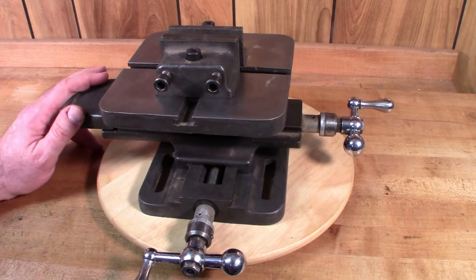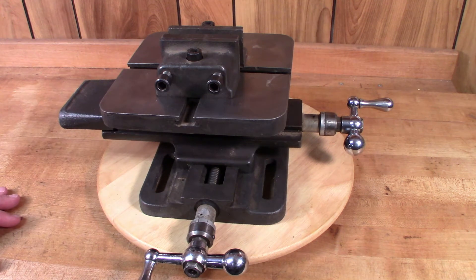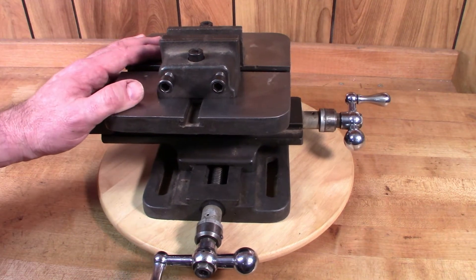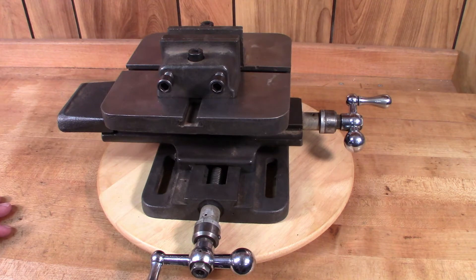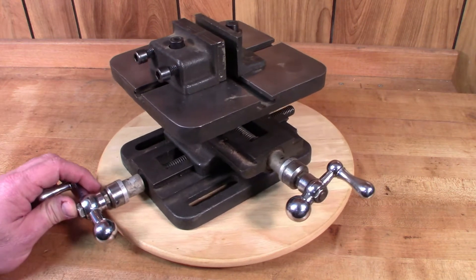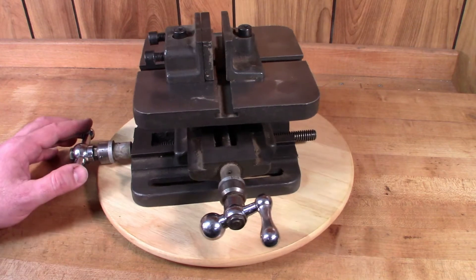This particular one was made by Atlas, but they were also made by other companies. I know Mastercraft made a very similar looking version and I believe Palmgren also made something like this. I picked this one up a couple of years ago from a machine shop that was going out of business, and at that time the owner said it had been sitting on a shelf for years and hadn't been used — and it's been sitting in my shop now for a couple of years. I've got a project coming up that I'd like to use it on, so I thought I'd take it apart and clean it up and get it working again.